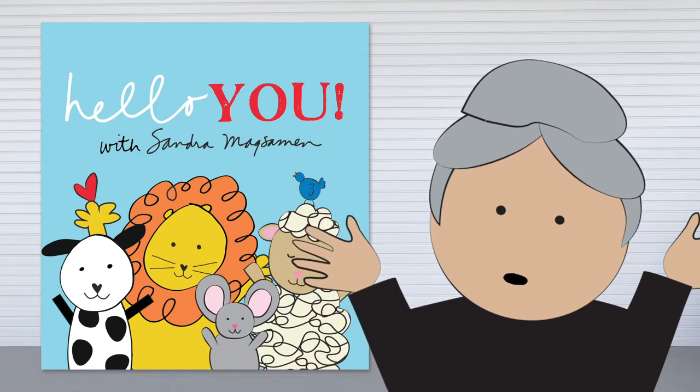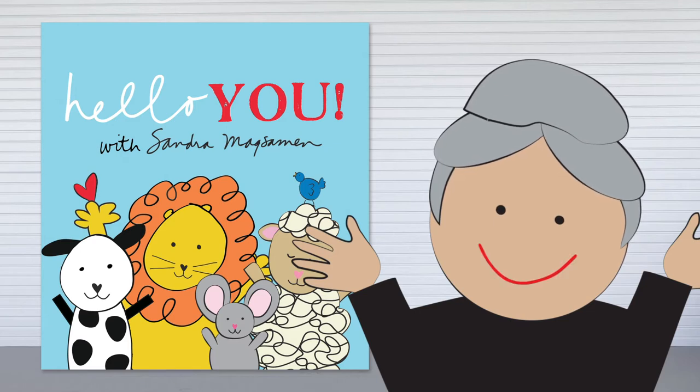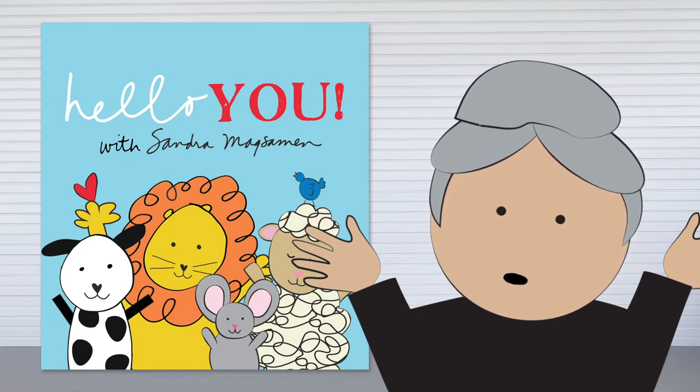Hello! On today's episode we're going to learn how to draw some super cute farm animals just using a few simple shapes. Next, I'll read one of my favorite stories, 'What If,' and finally we'll visit with some very cute puppies who know how to sing.